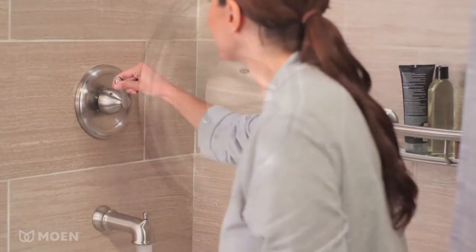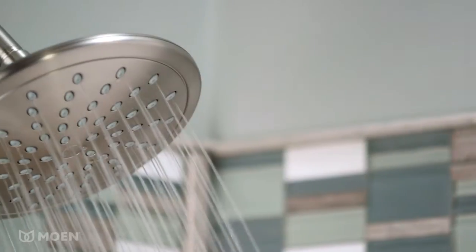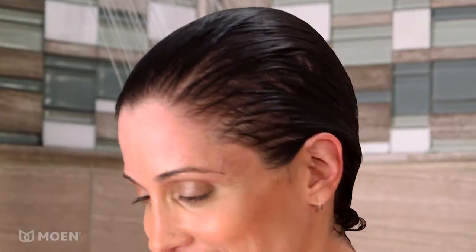With its organic natural lines, the Moen Varese Tub and Shower Faucet is perfect for a range of bathroom decors. The generously sized 8-inch rain shower provides an all-over spray that's truly invigorating.